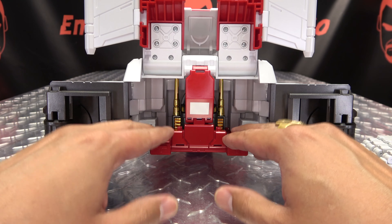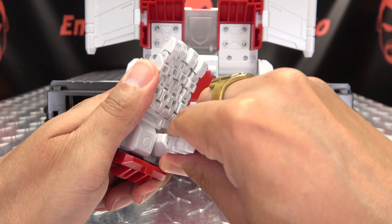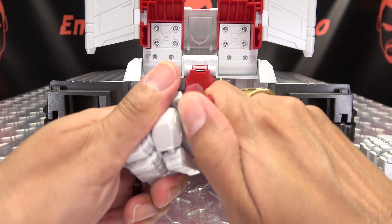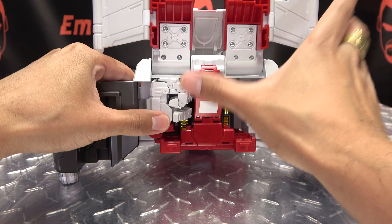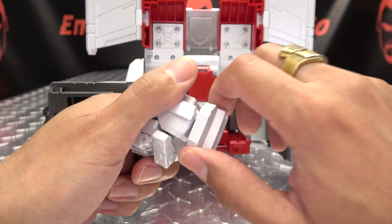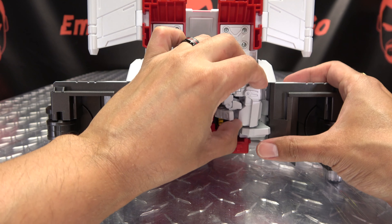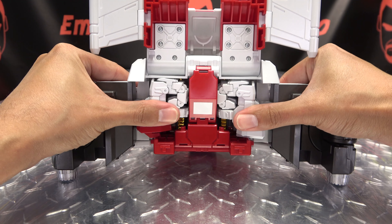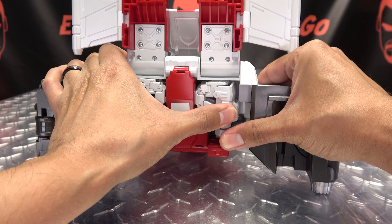The combined mode hands are going to live in here. Take the thumb section and bring it down, rotate it in, then bring the thumb down. Take the fingers and ball them up. Take this section and rotate it 180 degrees so it's oriented correctly, and this will slide right in — there is a notch for it. In all honesty, it doesn't hold in super well. Do the same thing with the other hand, get that fist balled up, rotate it, and slide it in. There is a groove for it, but it doesn't hold in super securely. It would have been nicer if they held in more securely, but that's pretty much what you're doing.